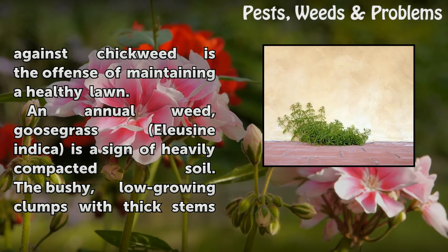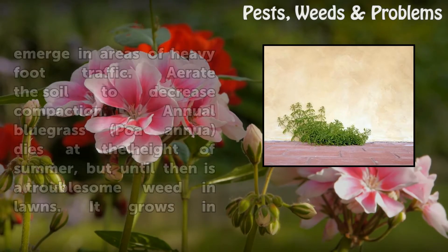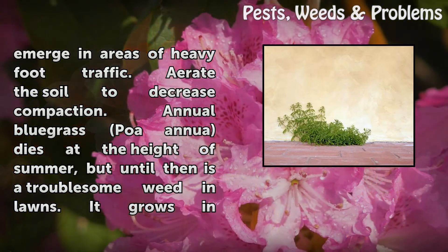An annual weed, goosegrass (Eleusine indica) is a sign of heavily compacted soil. The bushy, low-growing clumps with thick stems emerge in areas of heavy foot traffic. Aerate the soil to decrease compaction.